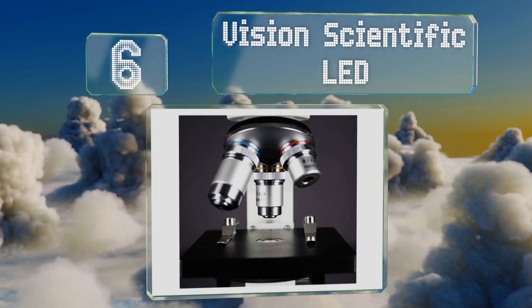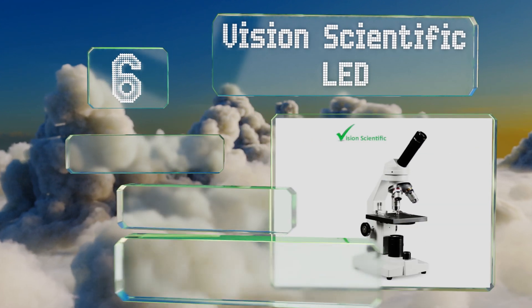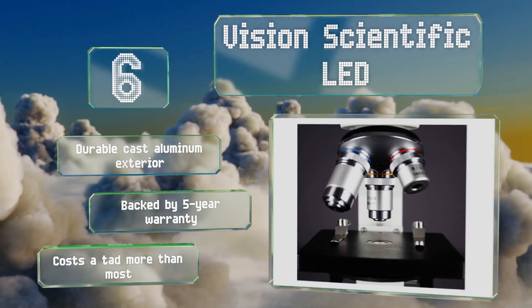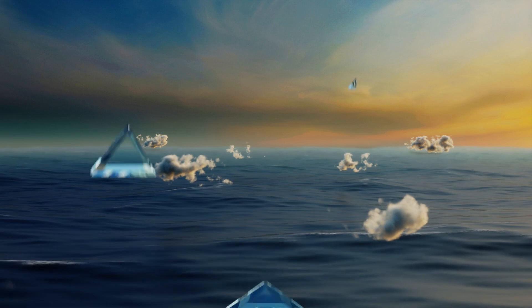At number six, the Vision Scientific LED is equipped with a rotating monocular head set at a 45 degree angle for ideal ergonomic comfort. The eyepiece has a built-in pointer for accurate identification of items on the slide and for easy information sharing between viewers. It features a durable cast aluminum exterior and a five-year warranty, however it costs a tad more than most.